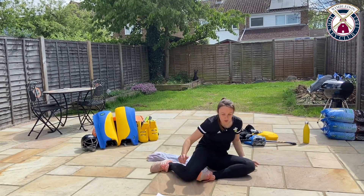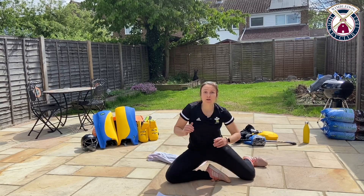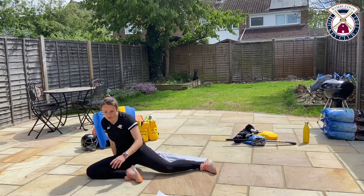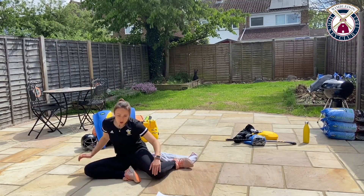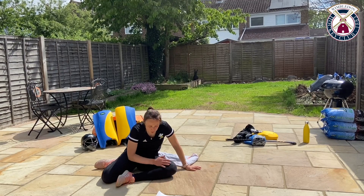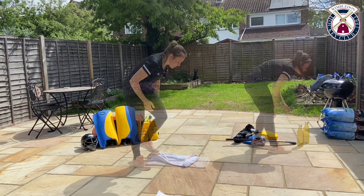Up, down. Switch. And stop it there. Grab a drink — we've got a little bit of a breather now, a little bit of a rest, and I'll take you through what the next session is going to be.